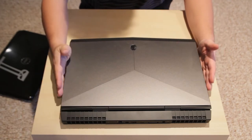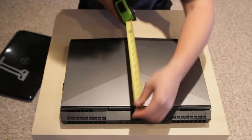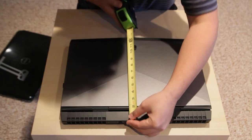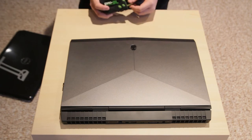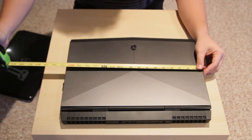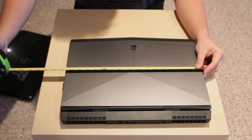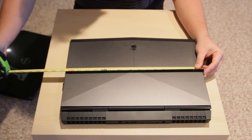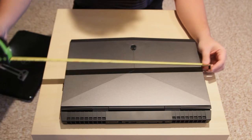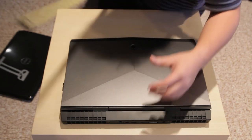The width is the same, but the depth is about an inch and a half bigger. So let's take some measurements on the Alienware 17 R4: the width is 16 and 5/8 inches, and the depth is 13 inches.